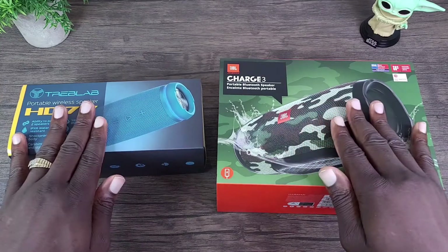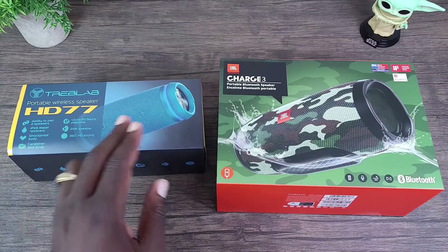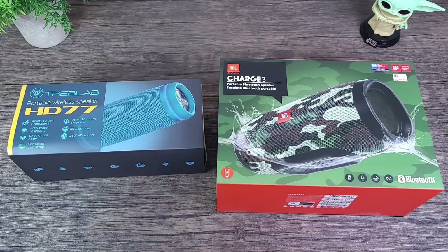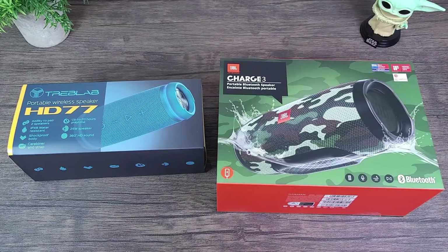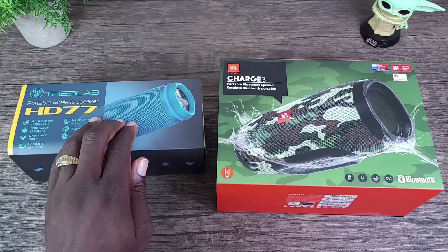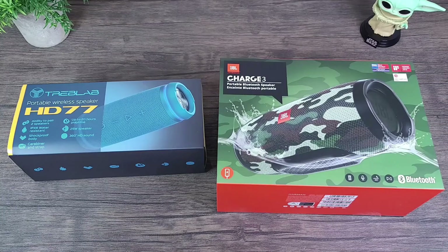All right, so again we're doing a comparison of the Treblab HD77 and the JBL Charge 3. For the sake of time, this will not be an unboxing — we're going to get right to the meat, meaning the specs for the HD77 and the Charge 3, and also the audio quality comparison.